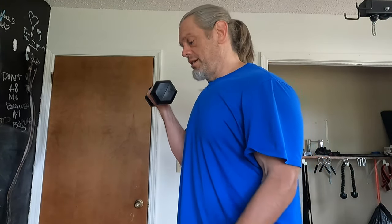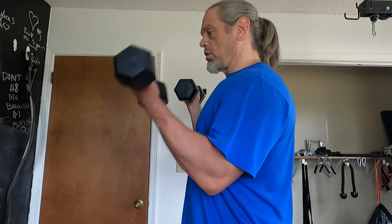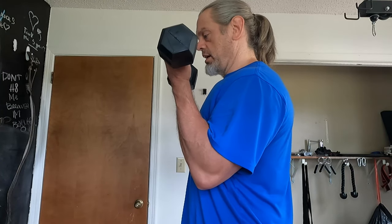After those five sets I went and did some standard concentration curls — sitting on the bench, bent over, arm against your leg. I did five sets of those and they were easy, like super easy. If you want to feel stress and strain on that bicep and work it 110%, I am not kidding, these will wear you out. Let's get a side view — at all times you've got one arm flexed.